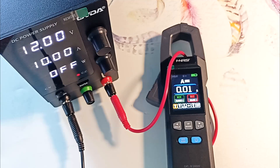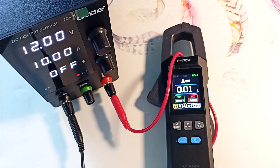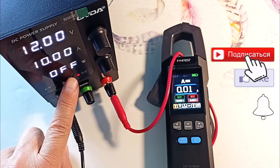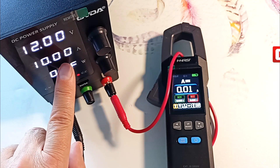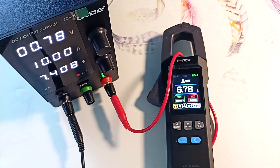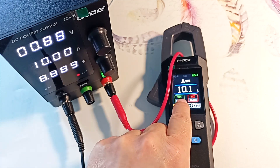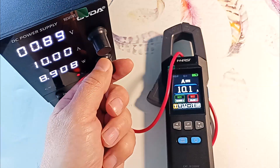Let's now test the device. First, let's check the current measurement. We connect the probes to a laboratory power source, short circuit them, and operate the power source in DC generation mode. I'm currently set to 10 amps — let's apply current. As you can see, the lab source shows 10 amps and the clamps show about 10 amps with an accuracy of 1%.